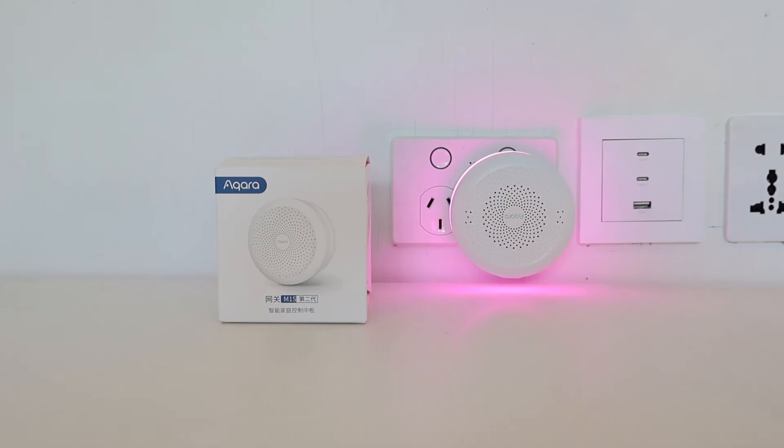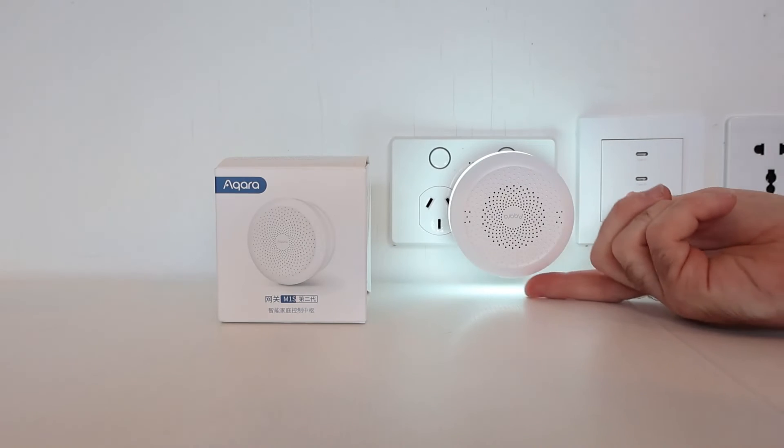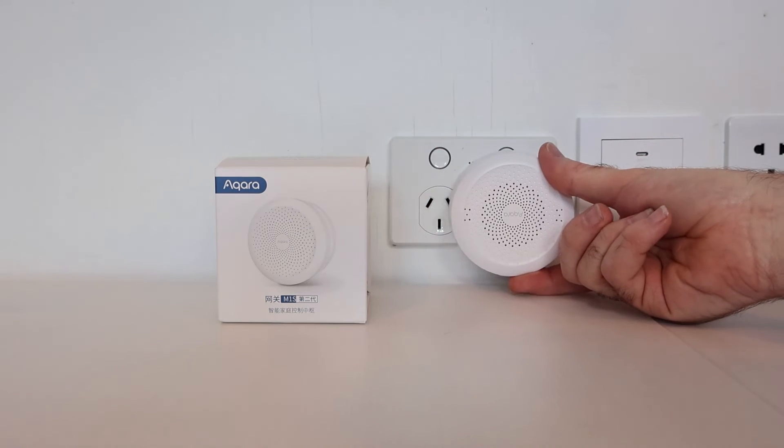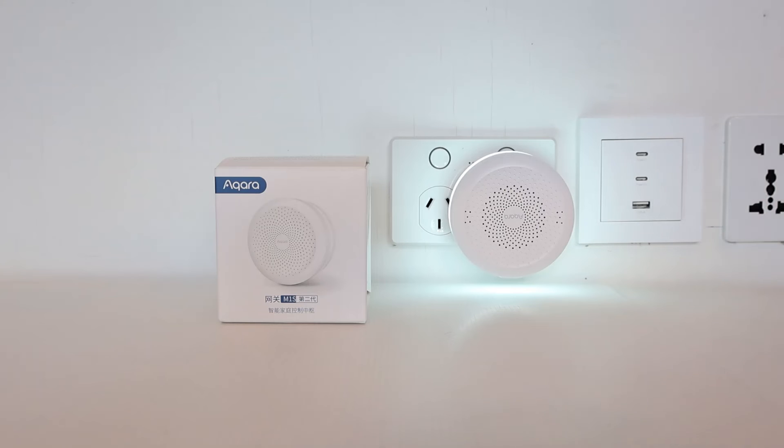Apart from the easy installation design, the Akara hub has some really cool features built in, such as a very loud 2-watt speaker which makes it great for setting up a simple home security system, and there's RGB lighting as well. It can also be used as a night light, which can be controlled with the built-in luminance light sensor — you can set up an automation to turn on the night light when it gets dark. The light and reset/pairing button is on the side of the hub.